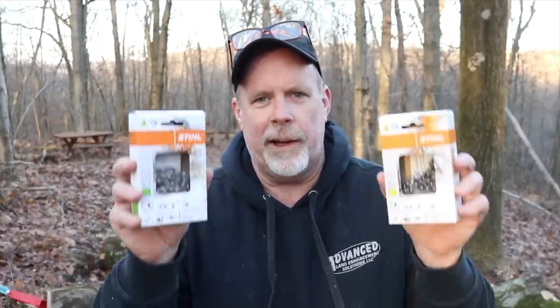People ask, does it cut faster? And I assume that it does. I'm not sure though, because I never really tried them side by side in the same conditions. So what I did, I went out and bought two brand new chains, and we're going to put them on the Stihl MS261 and try it out on this red oak log beside me. Then we'll do a side-by-side comparison and be able to make that determination.